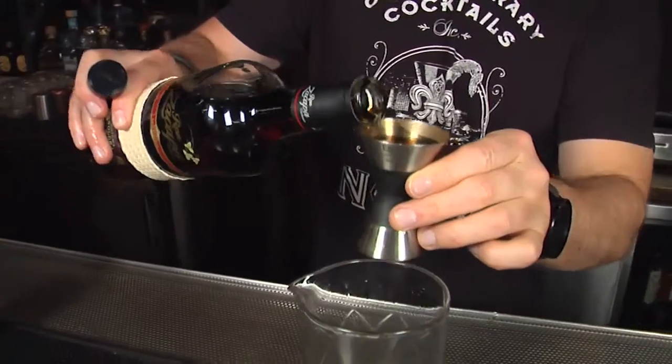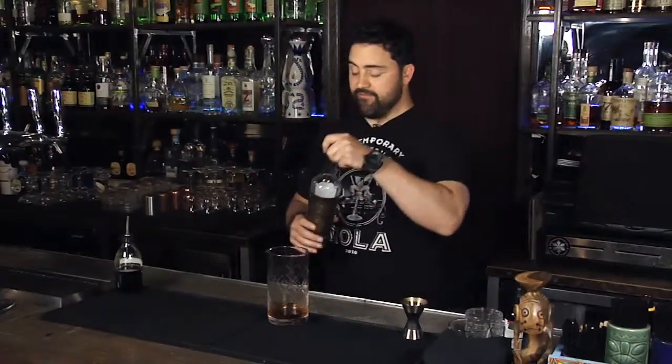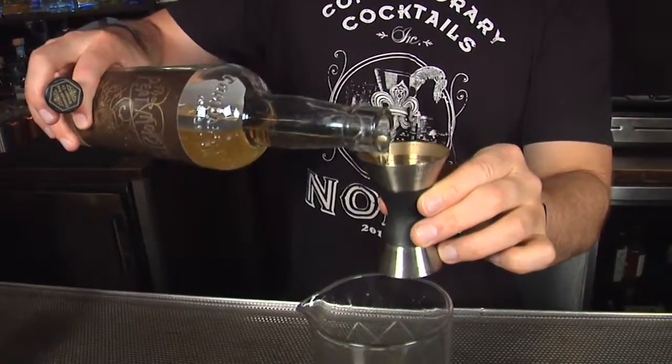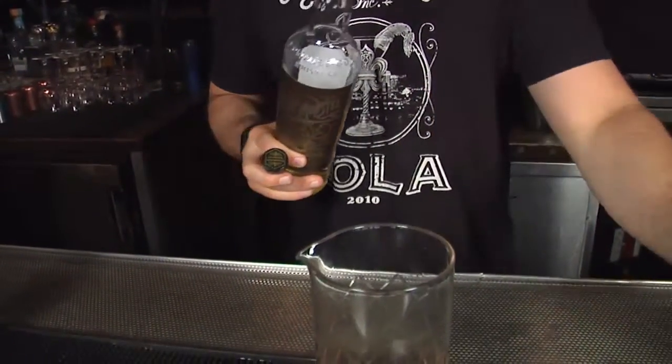The beauty of this cocktail is that all three spirits are exactly the same measurement. Next up we have Compass Box Heat Monster — this is a big, robust, bright, smoky scotch. It's gonna add lots of depth and flavor to this cocktail. Once again, 3 quarters of an ounce.